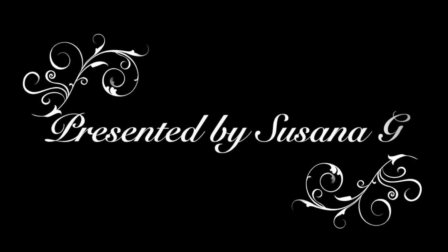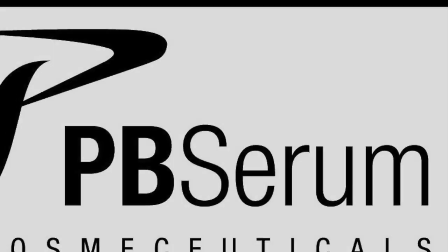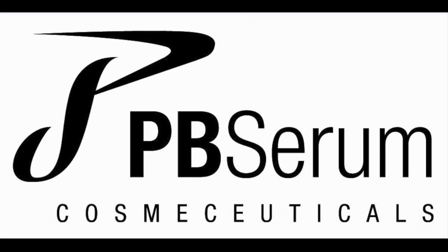Hello everyone, I am Susanna, a representative for PB Serum Cosmetics, and today I'm going to be doing a tutorial on the PB Serum process.